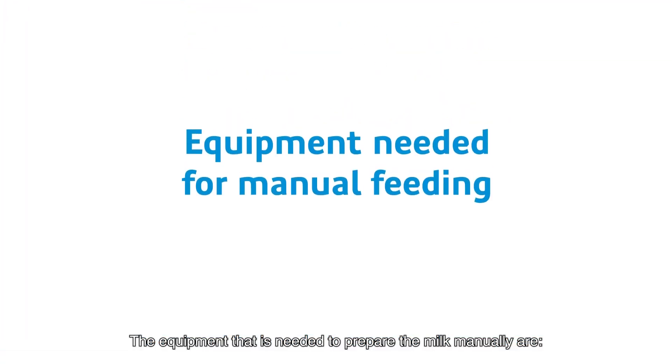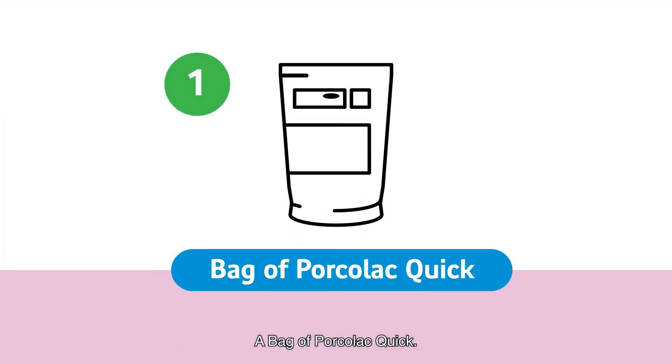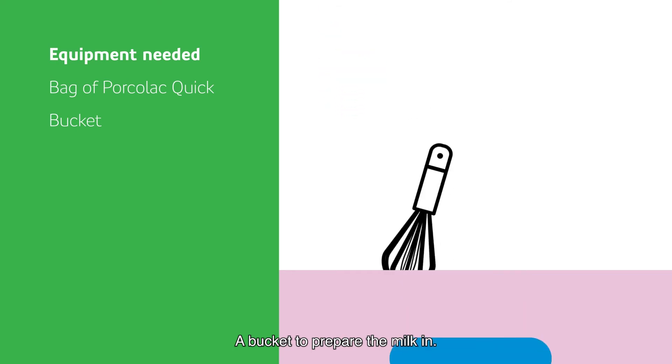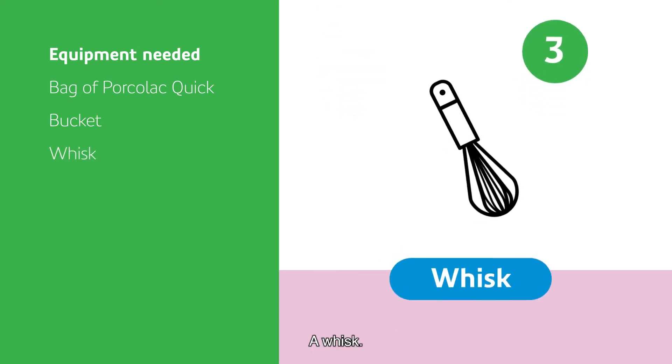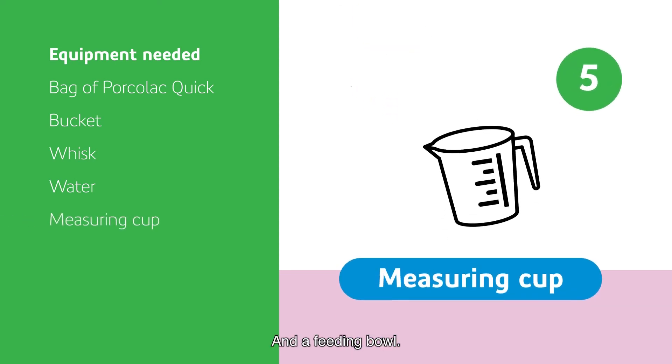The equipment needed to prepare the milk manually are: a bag of Porcola Quick, a bucket to prepare the milk in, a whisk, water, a measuring cup, and a feeding bowl.